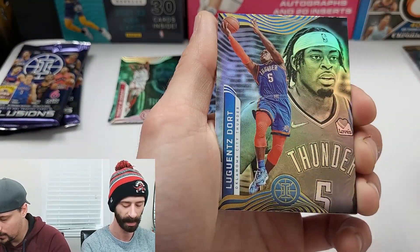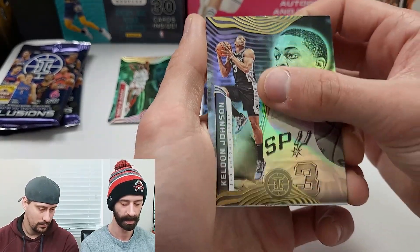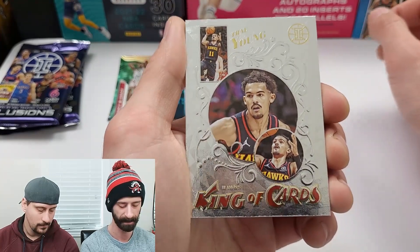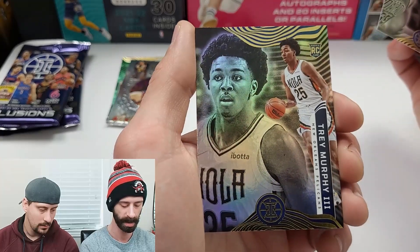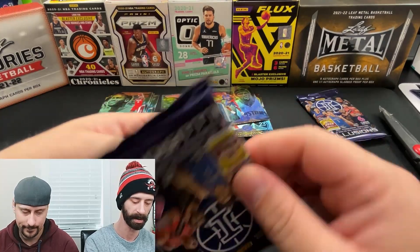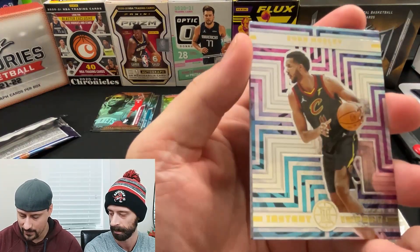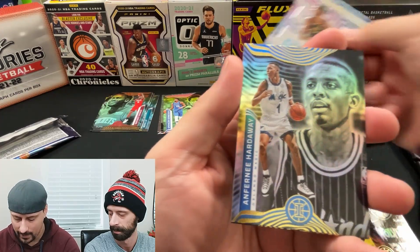Next pack — we need a ruby, come on. Luguentz Dort. 'King of Cards' insert — that's a pretty decent design, very clean, I like that. Rookie of Luca Garza and a rookie of Trey Murphy the Third — not the second, not the first, he is the Third. Kuzma. KAT 'Instant Impact' — that's technically rookie content. Tim Hardaway.